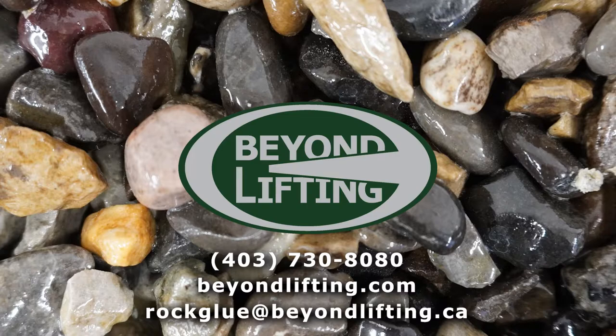We would love to talk to you more about it. To learn more about this amazing product, check out the link below, the email address, or give us a call.